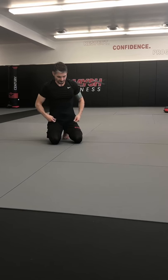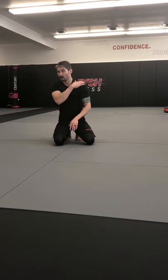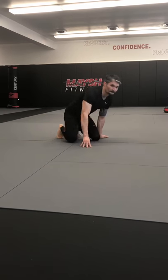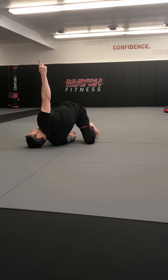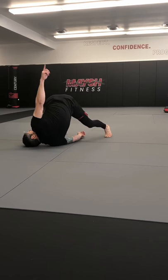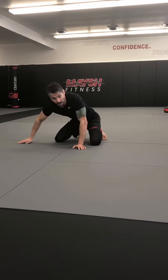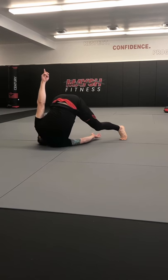Now we're gonna work on some rolls — forward rolls. We're not gonna go gymnast style over the head. I'm gonna go over my shoulder — I'll tell you why in a second. What you're gonna do is reach your arm through your legs, touch the backside of your shoulder to the mat or the floor, look up toward the ceiling, get on your toes, stick your butt up in the air.